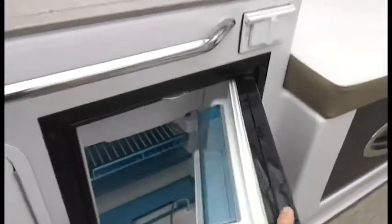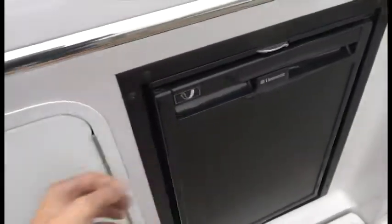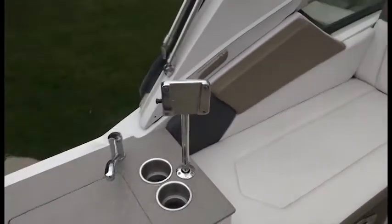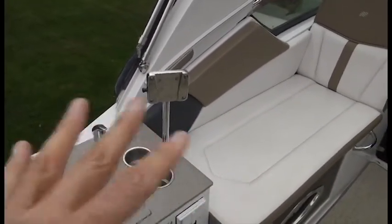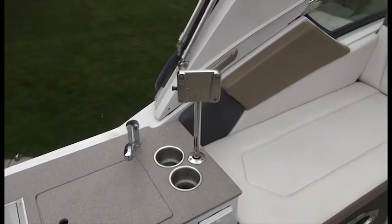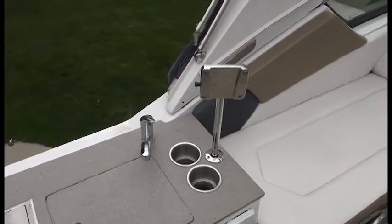Up top we also have a refrigerator. There's a hookup here that's actually an attachment for the TV that stays downstairs — you can pull it up, unhook it, and snap it up here if you want to use it up top. I also got another bracket so if you wanted a permanent TV up here, you can do that — that's an option.